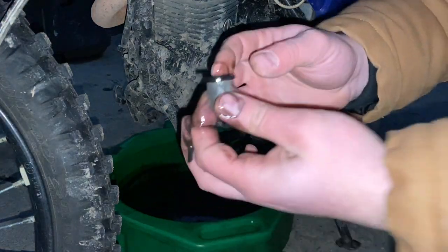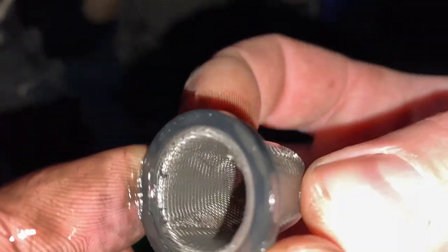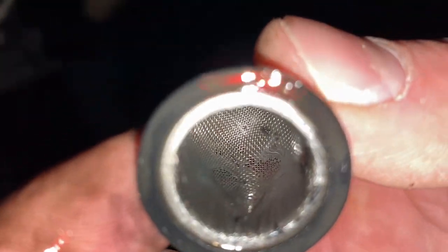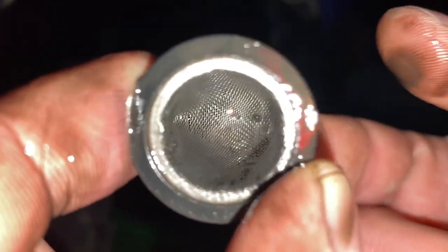Every time I change the oil I like to take a look down in the screen and see what's going on - and it doesn't look like much is going on in there. It's pretty clean, no real contaminants other than just the dirty oil mostly. I see a few tiny particles in the bottom section there, but that's about it. I'm going to wrap this up and do the full oil change off camera, since this is just an oil test video.